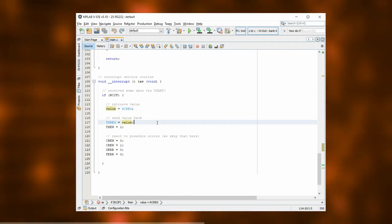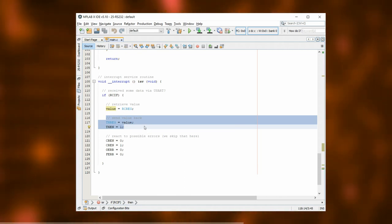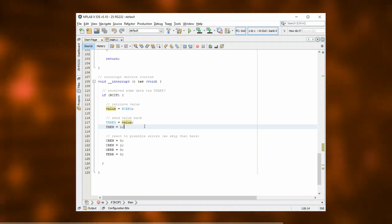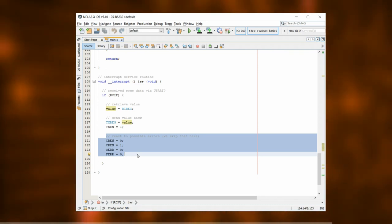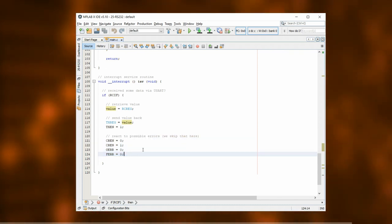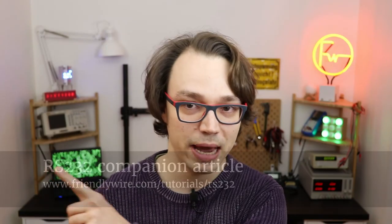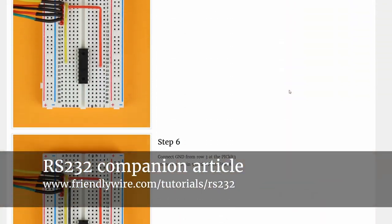After that, just for fun in this little tutorial, we'll send the byte we just received back to the computer. This is also how you would send any other data to the computer if you ever wanted to. These last lines here just clear some potential error flags, but I find that detailed error analysis is not really needed in most hobby applications. I know that this is a lot of information to take in so I wrote a detailed companion article to this tutorial that you can check out later and that will hopefully fill in all the blanks.